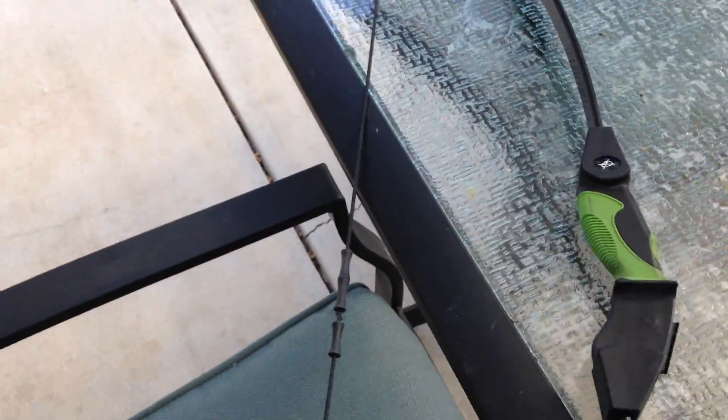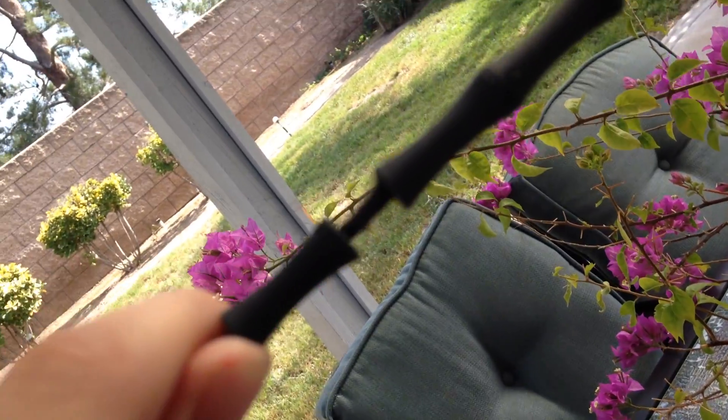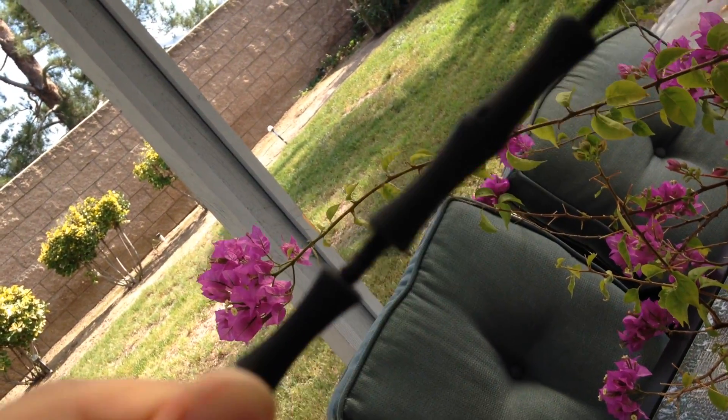Alright, I don't know about you guys, but this is the barnet. There you go. Look at this. See that awesome arrow there? Hold on right there.